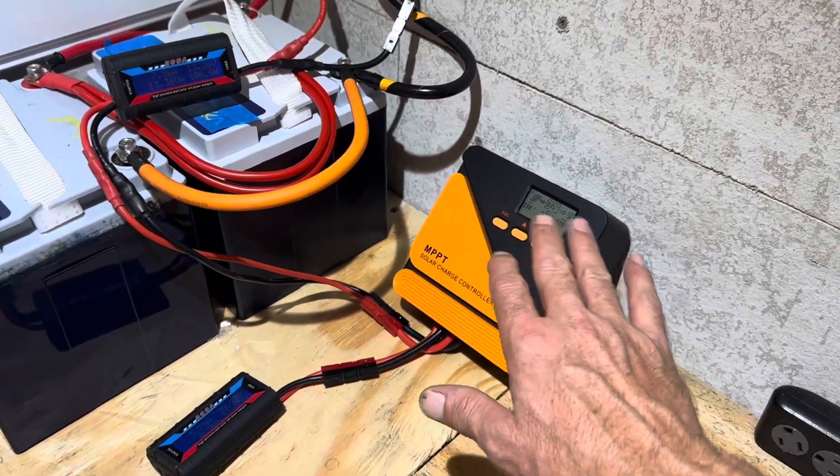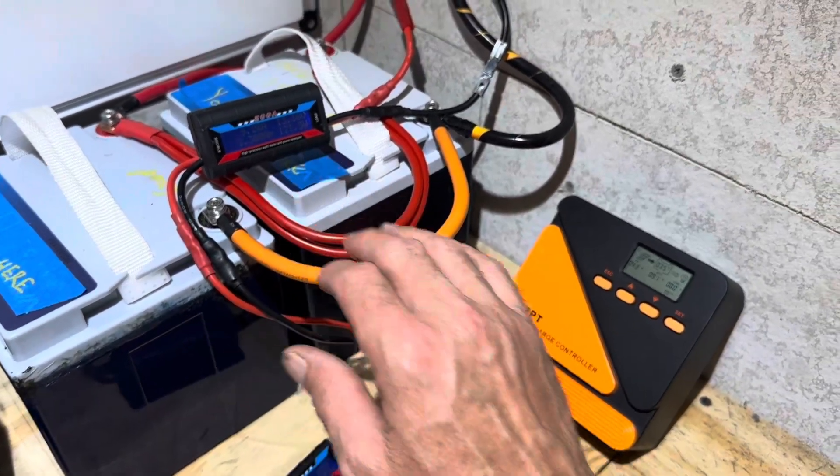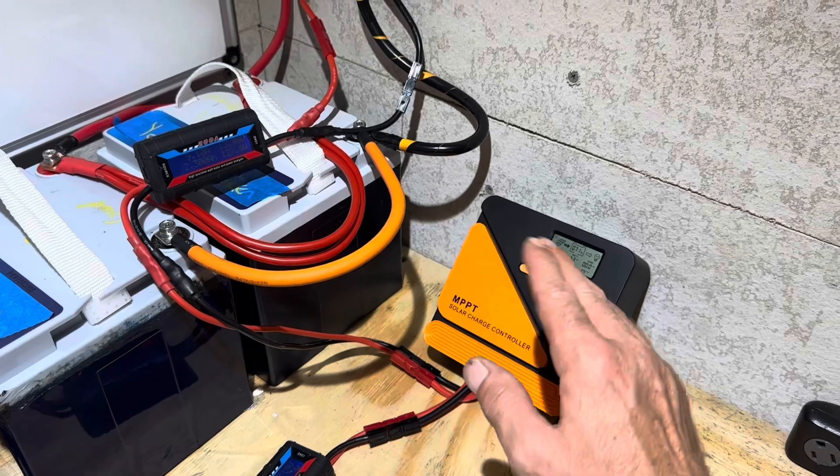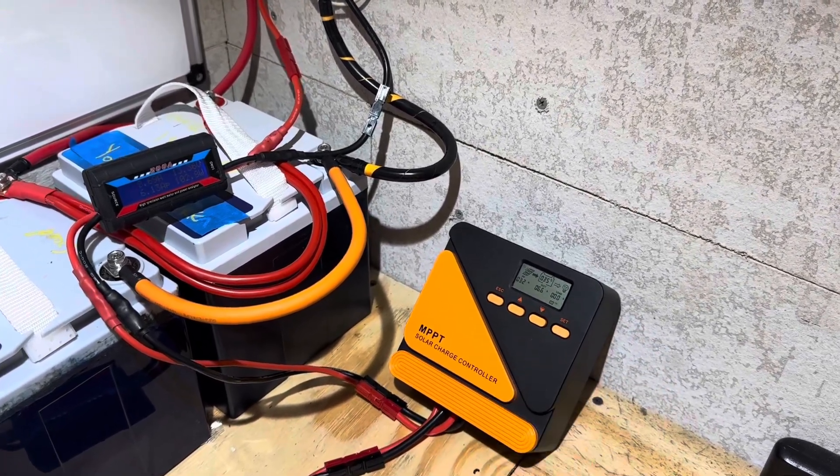I've got it hooked up to 200 watts worth of solar right now. I've got an incoming meter and an outgoing meter so I can measure the real-world efficiency. Last time I tested this, I used a DC power supply for consistency, but now we'll do a real-world test on it.